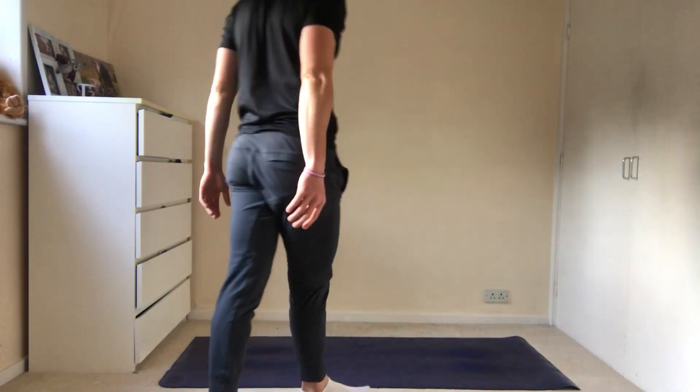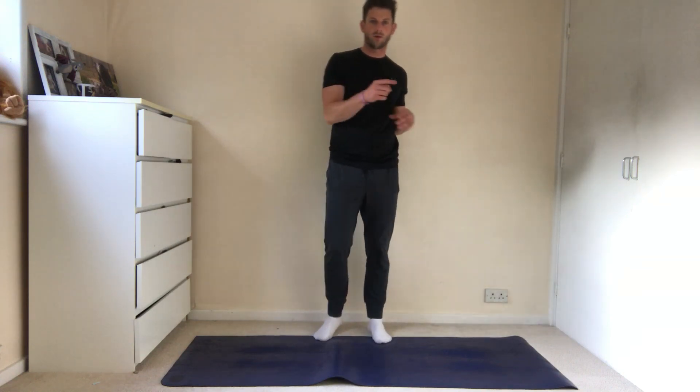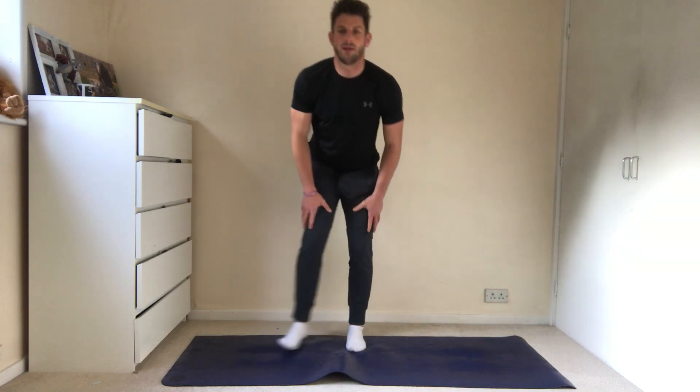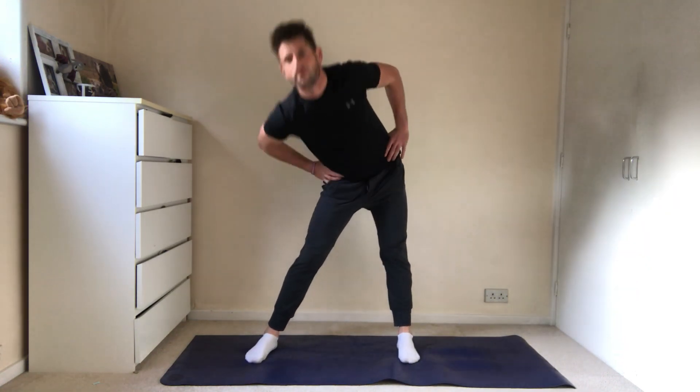Find a space - we'll start standing and then we'll work our way to the floor. I just want to get a little bit of movement in to start. Just in the knees - find a space and come up onto your ankles, just nice and easy. Just loosen up the shoulders as well, just soften up here. Come from the knees into a circular motion - just a nice big circle twice one way, twice the other way.